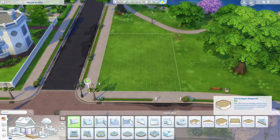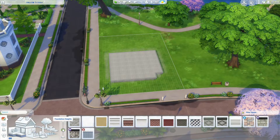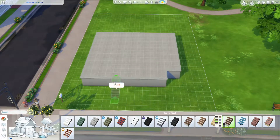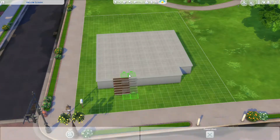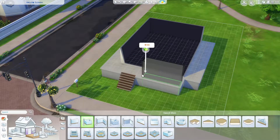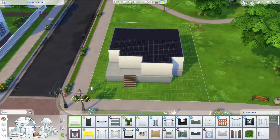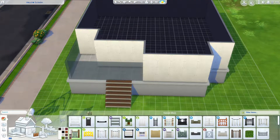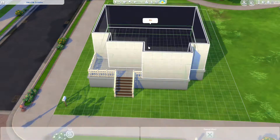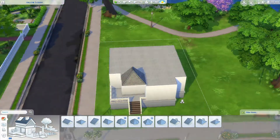Hey guys, welcome back to another Sims 4 speed build video. Today we're doing something a little different — I'm making a period house. This is a Victorian style house which is kind of semi-renovated. The exterior features are obviously very Victorian with original windows and stuff, but on the inside the appliances have been updated. Some of the walls and flooring are still old-fashioned, and I'm also going to give them a pool in the back garden.